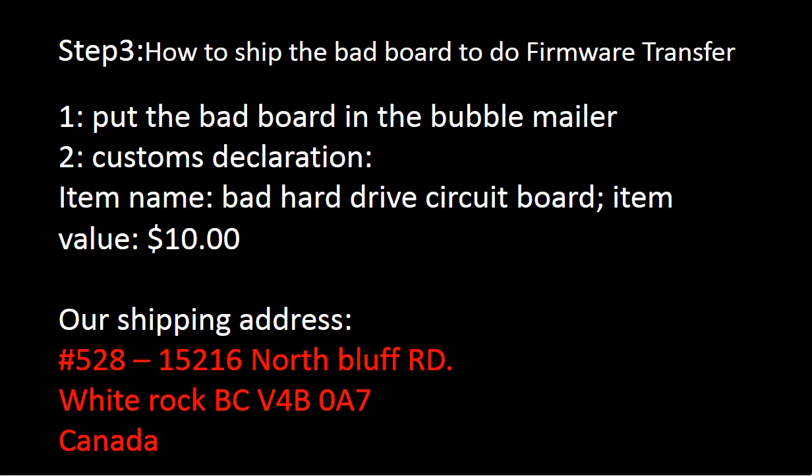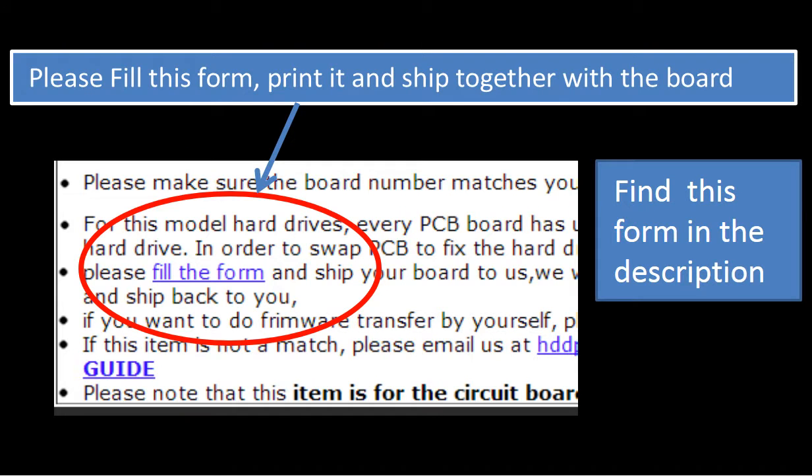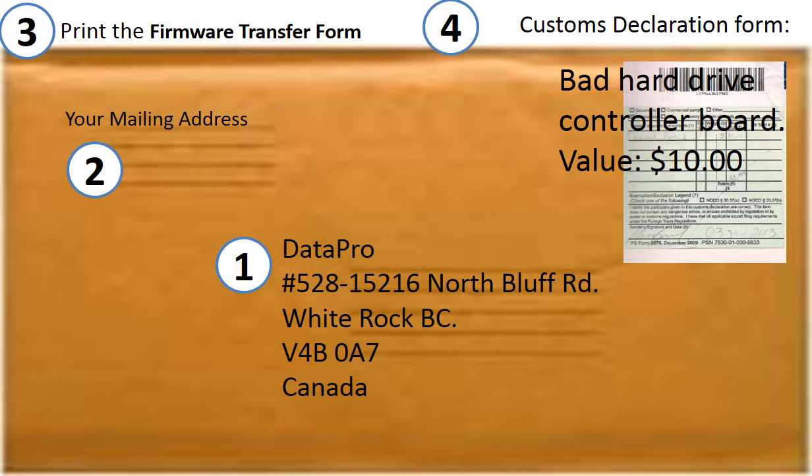Step 3: Ship the bad board to do firmware transfer. Put the bad board in a bubble mailer. Customs declaration — item name: bad hard drive circuit board, value: 10 dollars. This is how clients ship their circuit board to us.